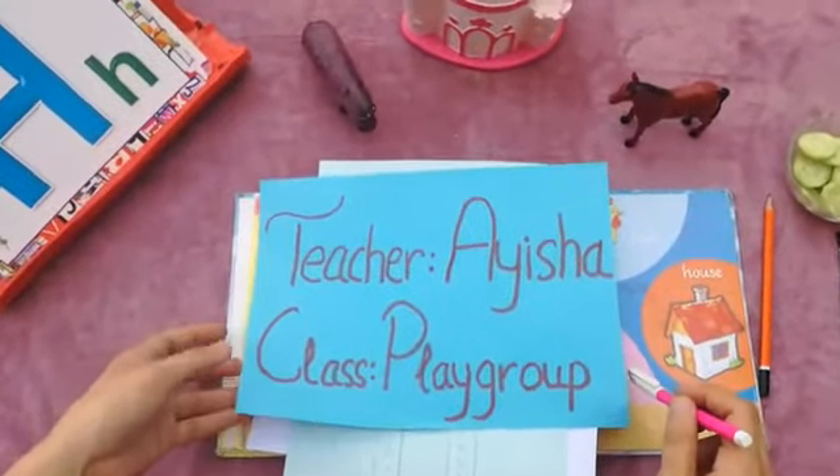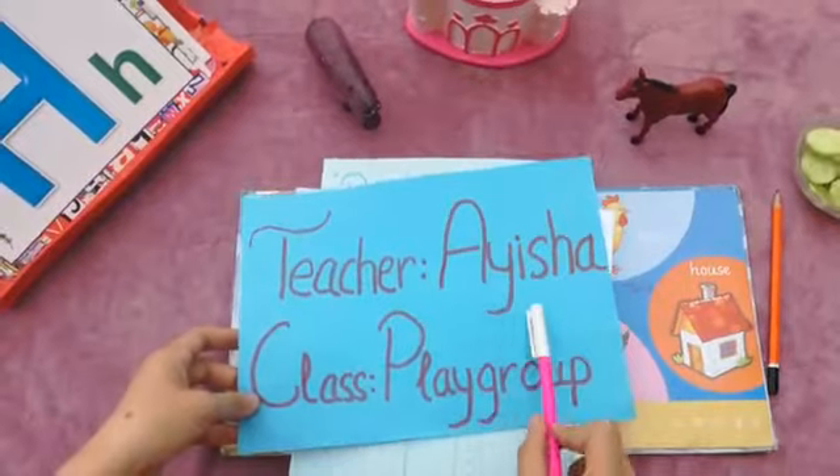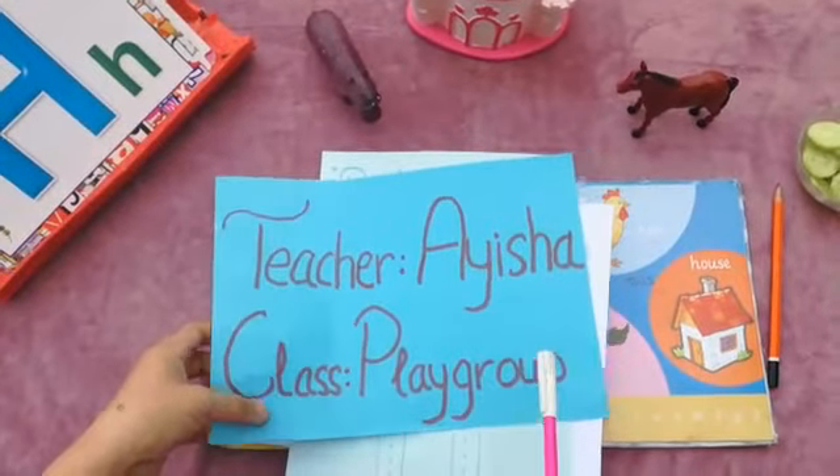Hello dear students, how are you today? I'm your English teacher Aisha, and I'm your playgroup teacher.